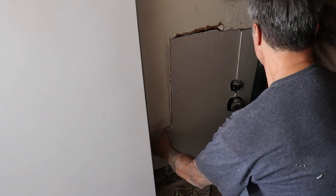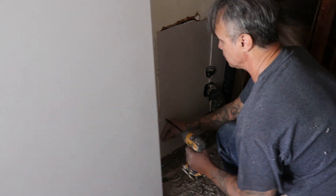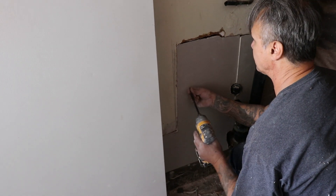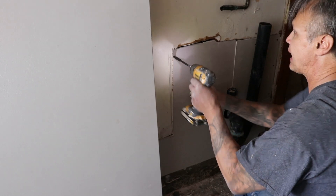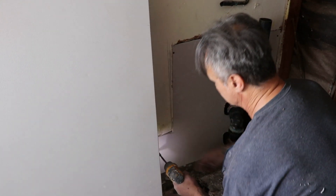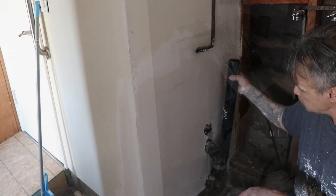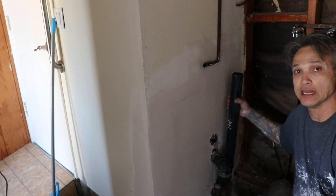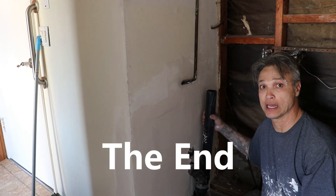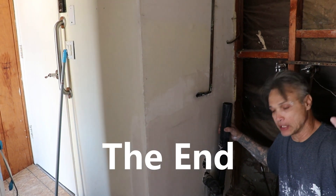There you go. These big gaps — I'm going to fire tape it and call it good. You can sit there and spend tons of time hanging perfect board, but at the end of the day the taper is going to fix it, and I'm the taper. I hope this helped you out in any way, and if it did, please hit subscribe, hit like, feel free to leave a comment down at the bottom. I want to thank you guys for your support, and I'll do my best to keep pumping out the videos for you guys.